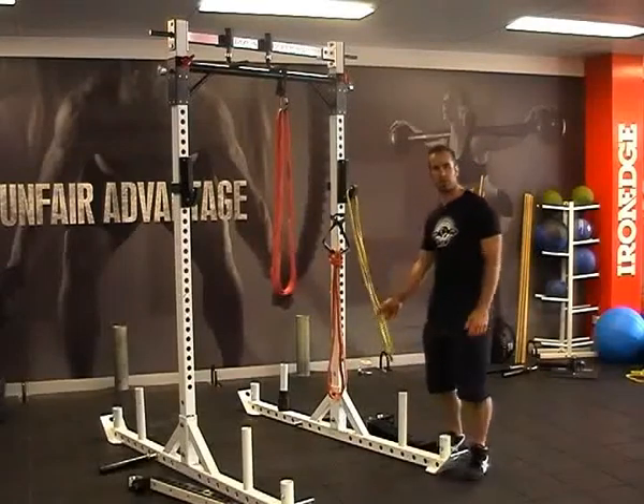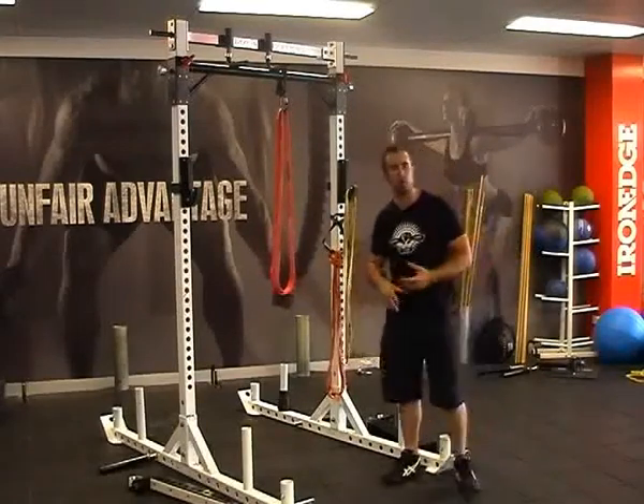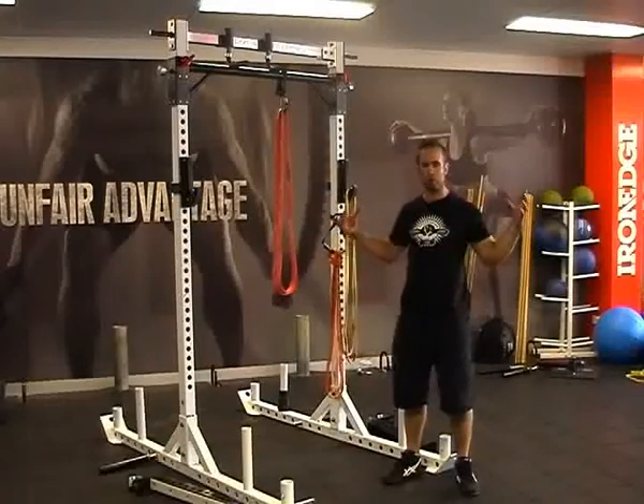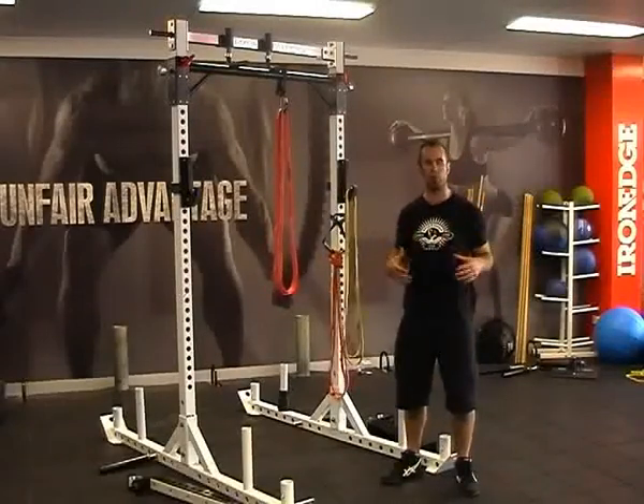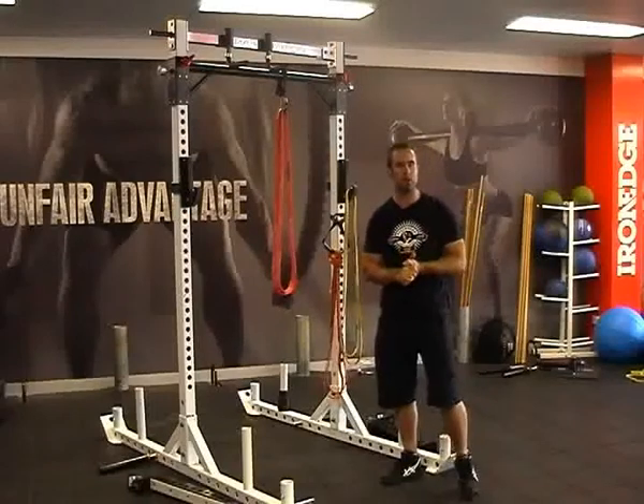The yellow bands are a fantastic band for doing all your warm-up style drills, activating through your hips, mobilising your shoulders, and for those that haven't done a lot of strength training, getting used to the pushing and pulling movements and seeking to improve your technique.